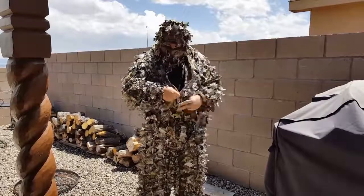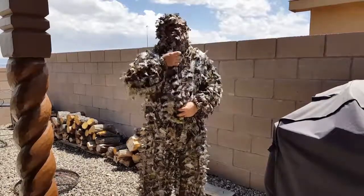I'm wearing black underneath and the top just unzips completely off.